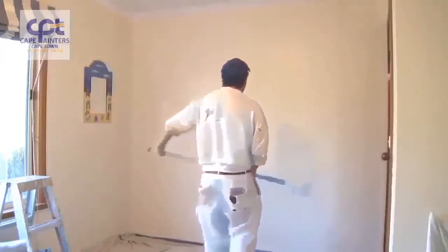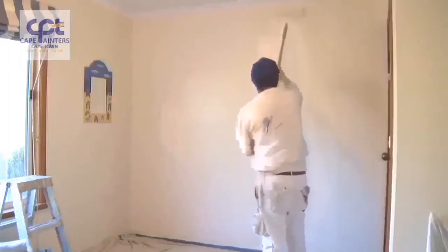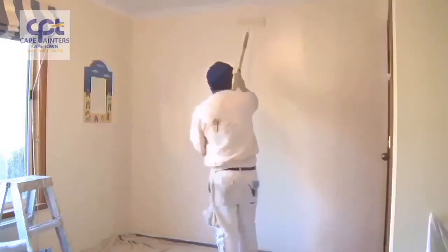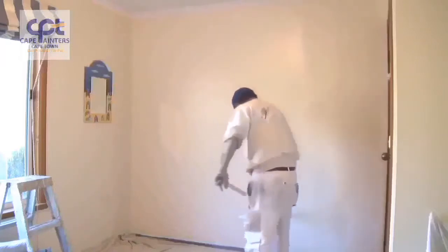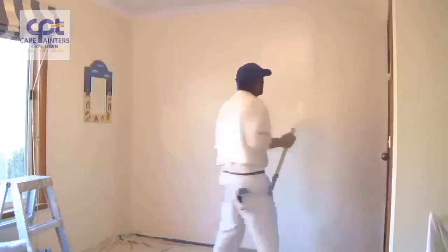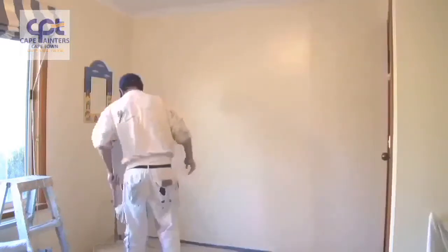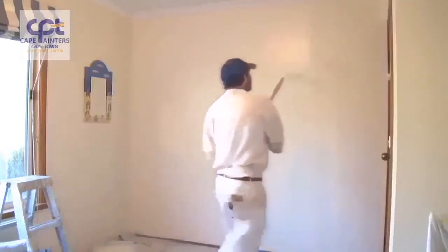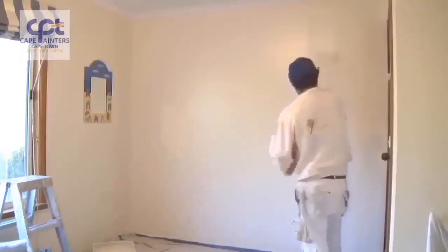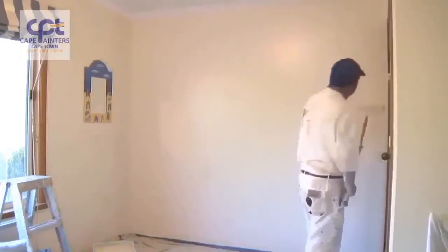Once again, about half a roller width, spread the paint out. I haven't got quite as much on this dip. Also, a handy tip: always have your roller tray close by and not on the other side of the room — I've seen some people do that. I'm swapping hands here, which I have to do when you get to a corner.